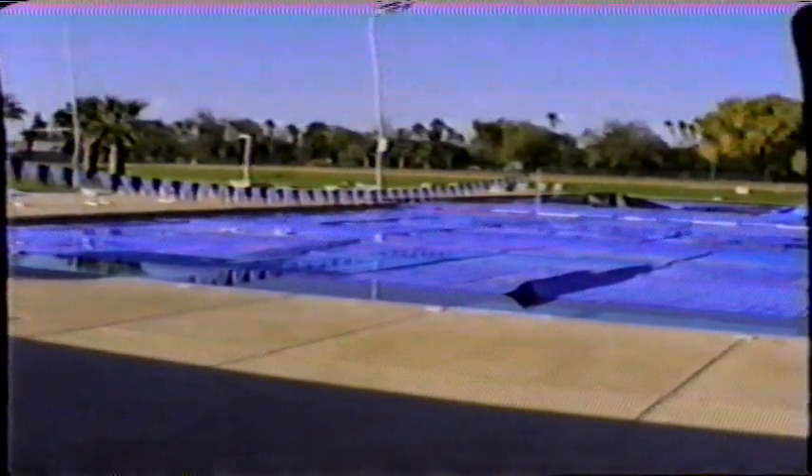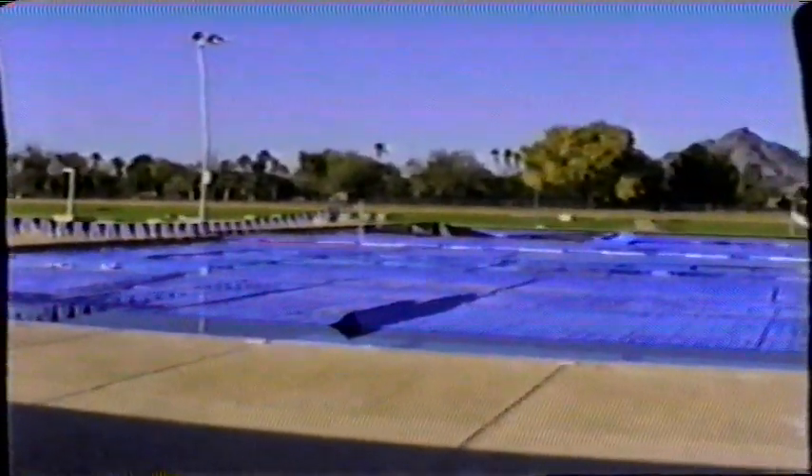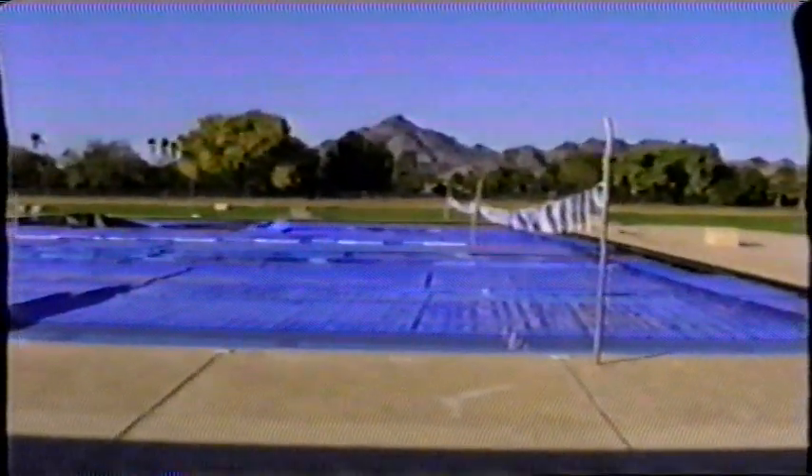And the other nine lanes is a metric pool, 25 meters, which would be competition internationally. So that's how we train the kids during the winter.